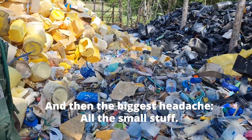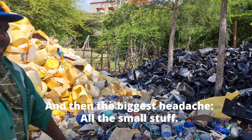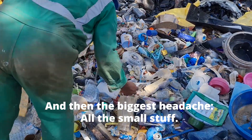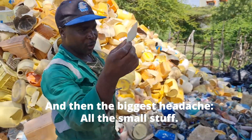This is the biggest headache. The big components are no problem — you can identify them easily because the recycling marks are there. But on the small parts, the marks are not there, and there are very many of those.